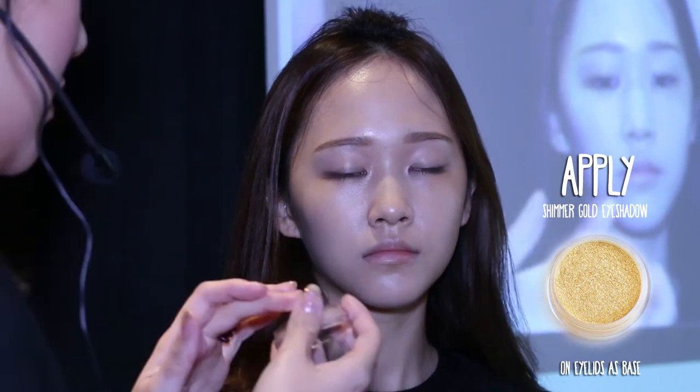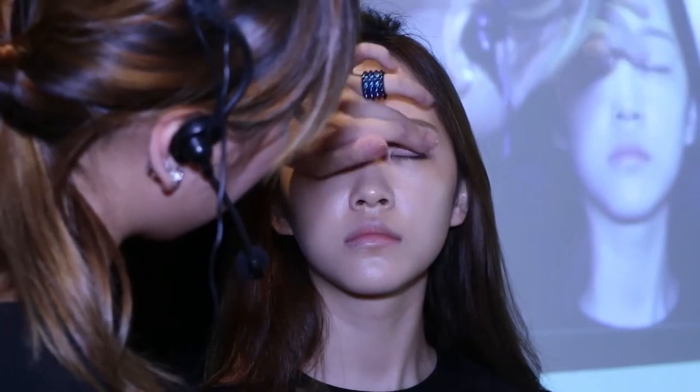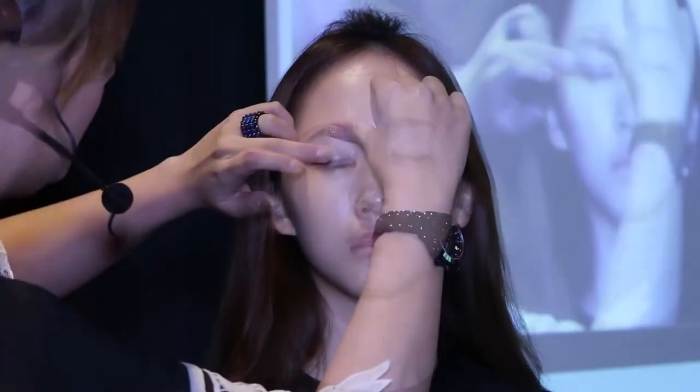For the eyeshadow, first apply an eyeshadow base on the eyelids to enhance and set the color. Using your finger, apply a light gold eyeshadow all over the eyelids — I'm using Urban Decay's Naked Palette 1. Avoid using big glitter powders as that might look too dramatic. You want your eyeshadow to look subtle and not overpowering. It's all about looking glamorous and youthful, as too much makeup will pull the whole face down.